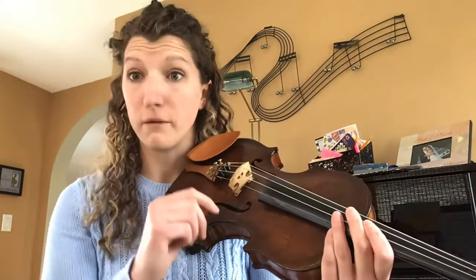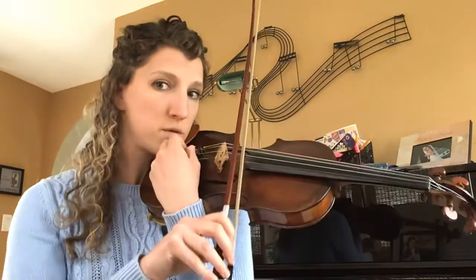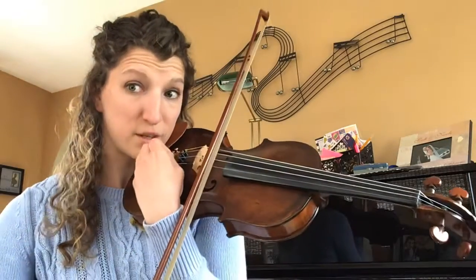If you're only slightly out of tune, you should be using your fine tuners. Remember: lefty lowers, righty raises. And again, lower it first and then raise it back up. Ideally, if you can bow and tune at the same time, you'll hear a change.